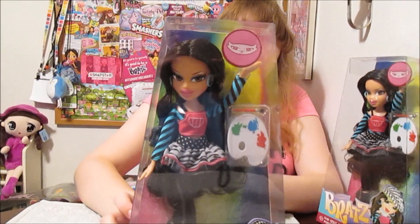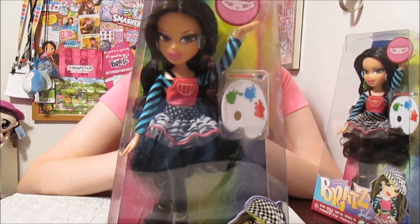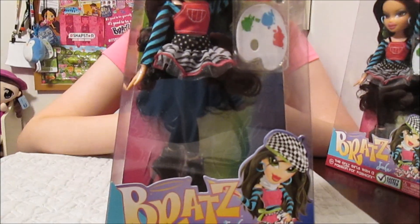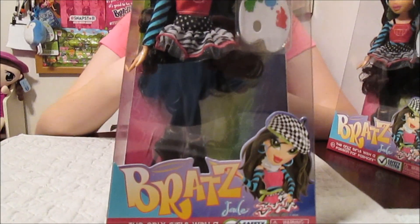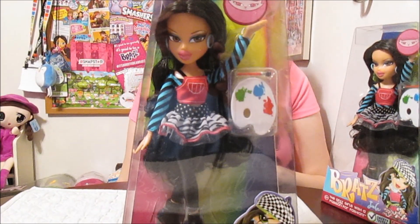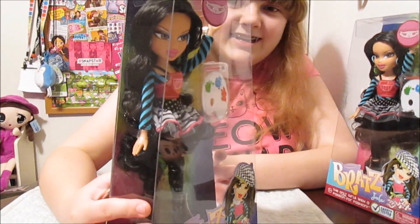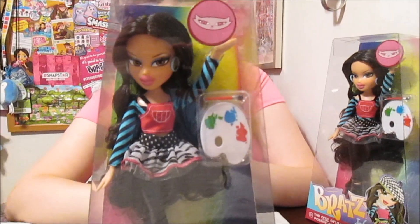She's really pretty. I love her outfit — it's so fun and unique. She's kind of a basic doll, doesn't come with a whole lot of accessories or anything, but she comes with her little artist palette and paintbrush. Her outfit is really cool and she has really long hair, a really pretty face. I love her makeup.